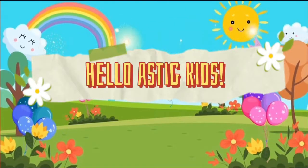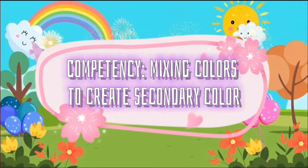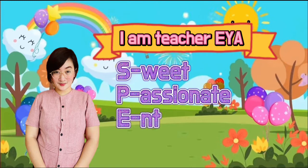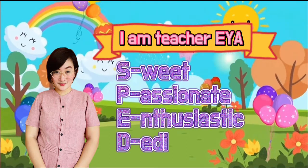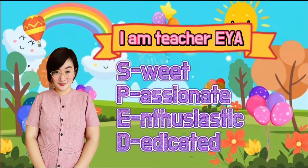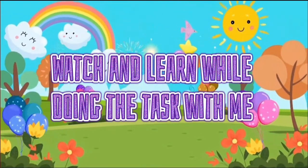Hello ASTIG kids! Let's learn how to mix colors to create a new one. I'm Teacher Aya, your sweet, passionate, enthusiastic, and dedicated SPAD teacher in Pedro P. Cruz Elementary School. Watch and learn while doing the task with me.